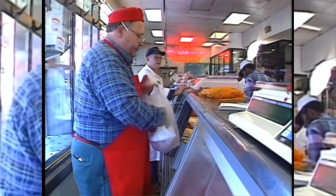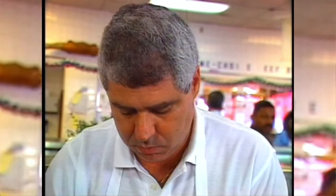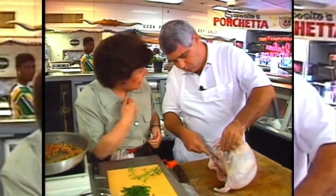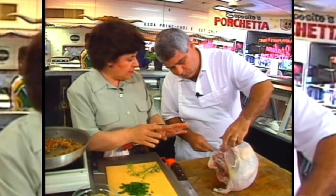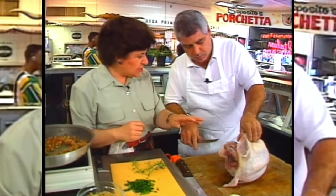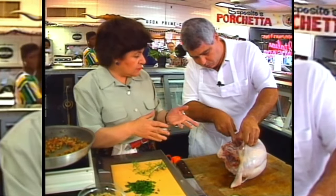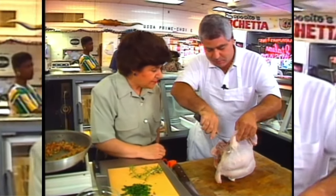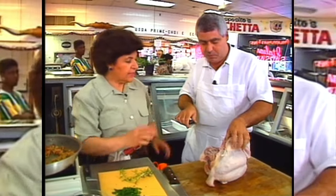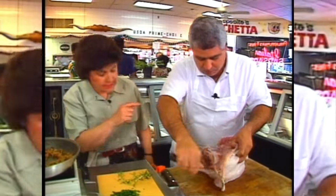Lee Esposito of Esposito's Meat Market knows what I want when it comes to preparing a Thanksgiving turkey Italian style — no struggling, easy cooking, and a well-seasoned bird. In my family nobody likes dark meat, so I want just the white meat and I want you to butterfly it so I can stuff it. You've been doing this since you were nine years old, so I want you to leave the skin on the outside because that's going to keep the meat nice and juicy.